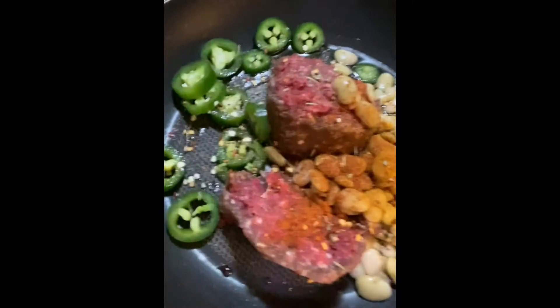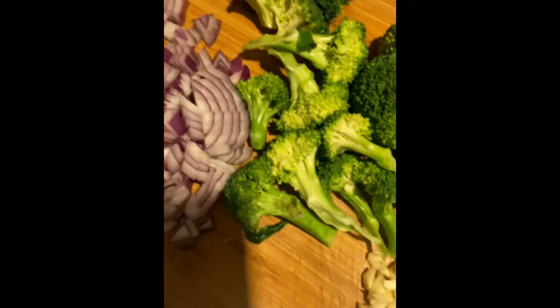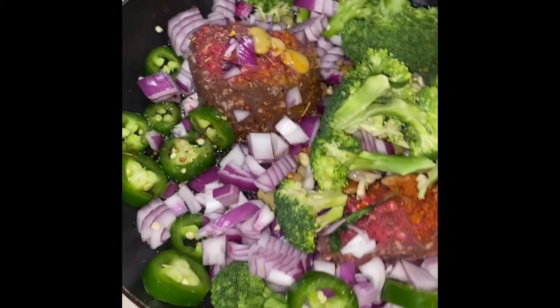Hello everybody, welcome to another episode of Cooking with Novelty. Today I'm gonna be making a venison stir-fry with ground venison, lima beans, jalapeños, diced garlic, onion, red onion, and broccoli, and then I'm gonna top that off with some cheese on top. Let's get it — so here we are, very beautiful looking, a lot of color.